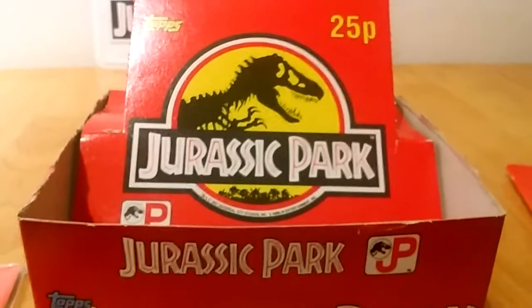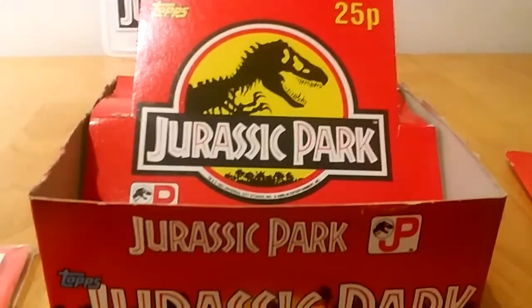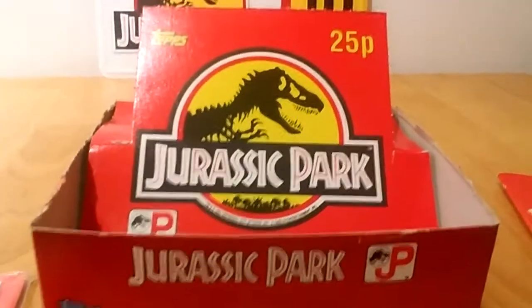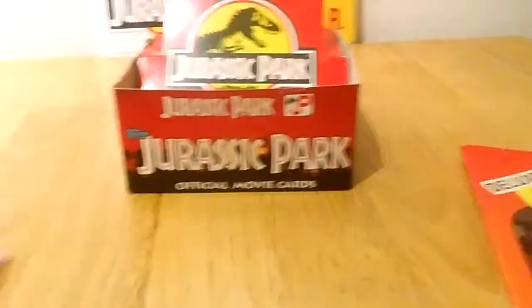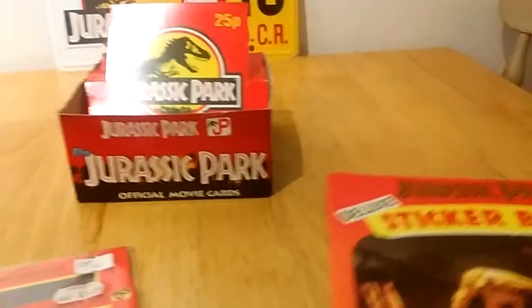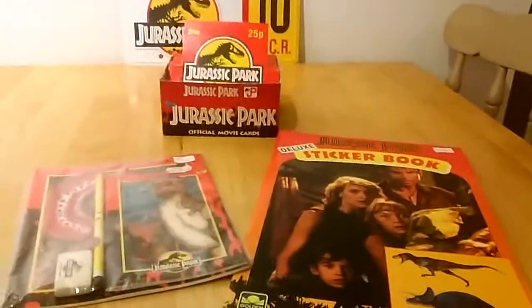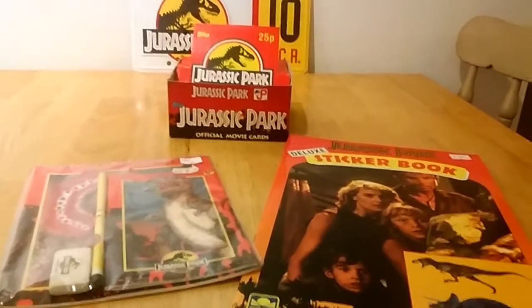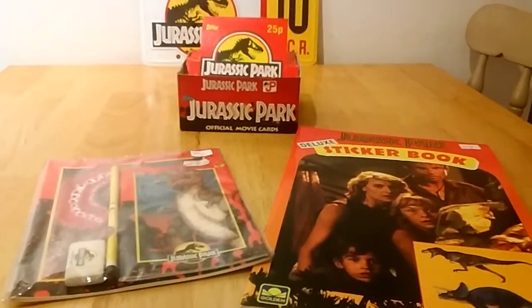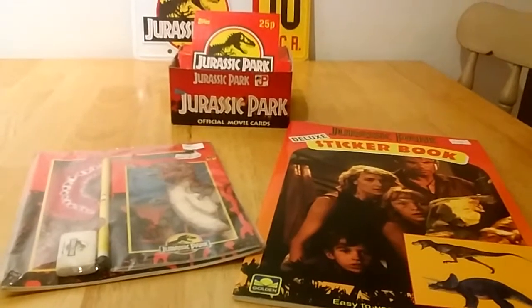I just thought that was interesting. And can you imagine 25p back in the day — it just shows you how times have changed. That's it for this one. I thought maybe some of you might remember these pieces from back in the day, and I thought I'd share with you. I hope you enjoyed — like and subscribe, and I'll see you in the next one. Cheers, thank you for watching!